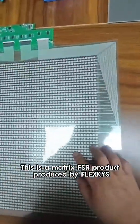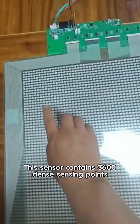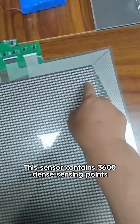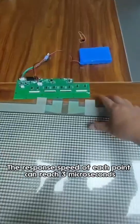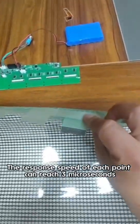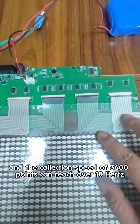Hi guys, this is a Matrix FSR product produced by FlexKeys. This sensor contains 3,600 dense sensing points to capture the dynamic pressure distribution in real time. The response speed of each point can reach 3 microseconds, and the collection speed of 3,600 points can reach over 10 Hz.